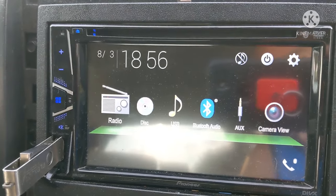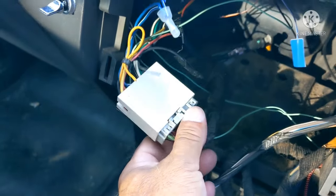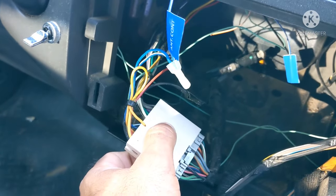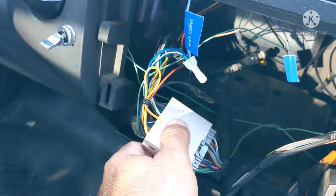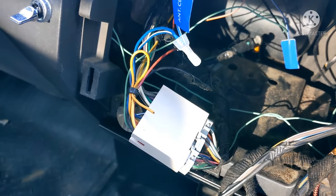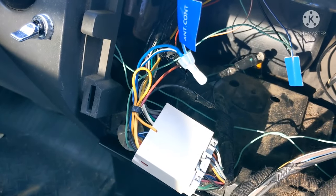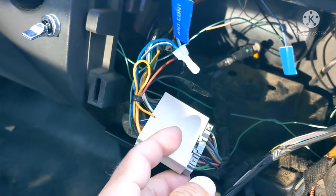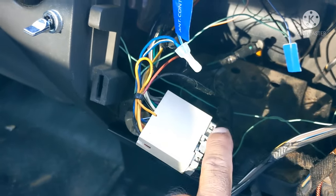First, I'll start with the harness I bought. This block here is the aftermarket harness, and this part is the original factory harness that came with the truck radio. I bought this adapter separate and plugged it in — that way if I ever want to go back to the original radio, I just disconnect this and plug the original back in. It only costs about $10 and you can find it at Walmart, O'Reilly's, or AutoZone.